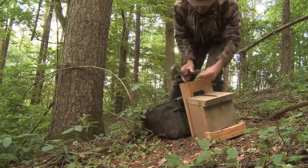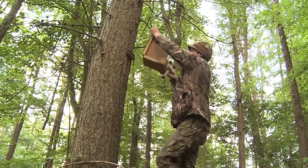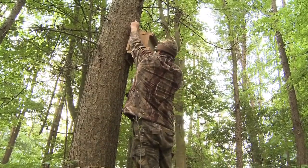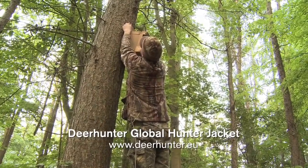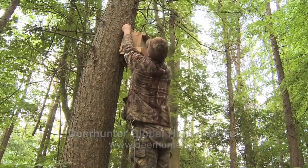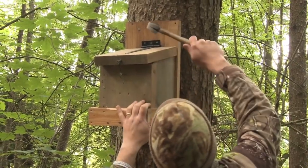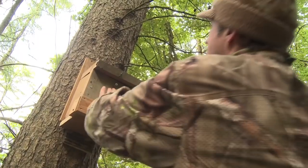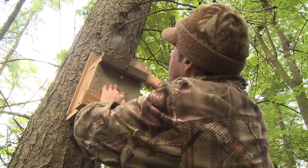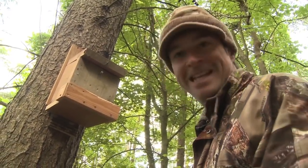With the prop in place it's time to attach the feeder. It needs to be high enough to keep out of the reach of badgers, but low enough to top up with feed without too much hassle. That's nice and sturdy now. I don't think that's going to go anywhere. Let's get it loaded up.